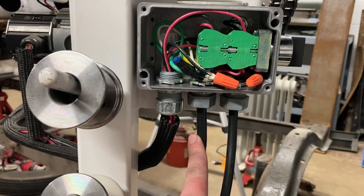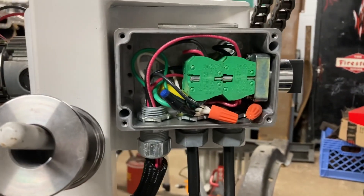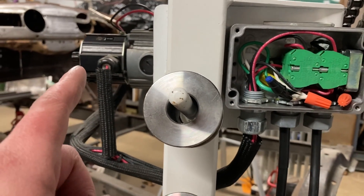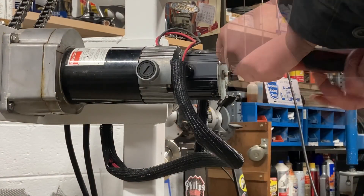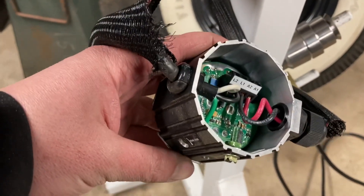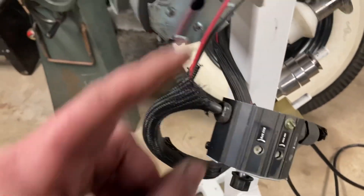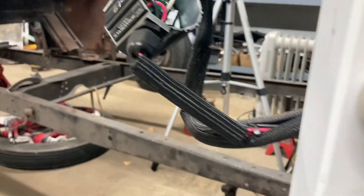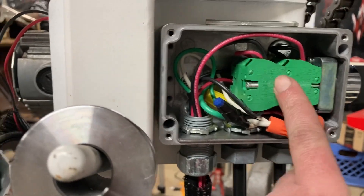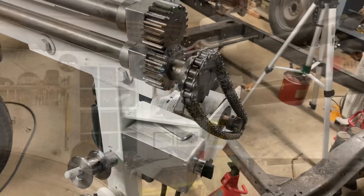From the box it heads right back out to the momentary switch, which is a foot pedal. Once the other end of that black lead heads back into the box, the power leads head outside to the bridge rectifier. The AC power at 120 volts goes into the bridge rectifier, which converts it into DC voltage. Back in the box, we use a switch to reverse the polarity of the DC voltage to the motor — reversing polarity changes the direction, giving us forward and reverse for the bead roller.